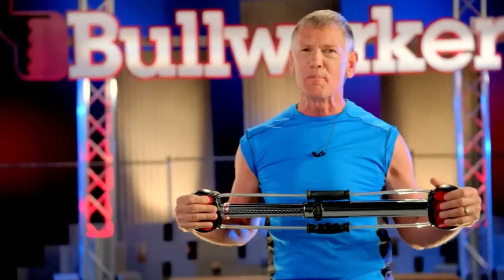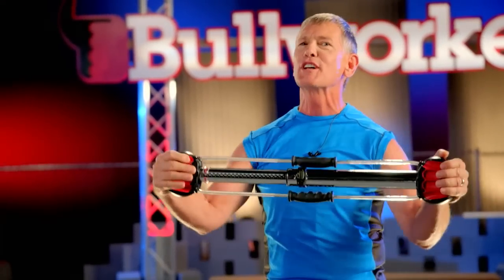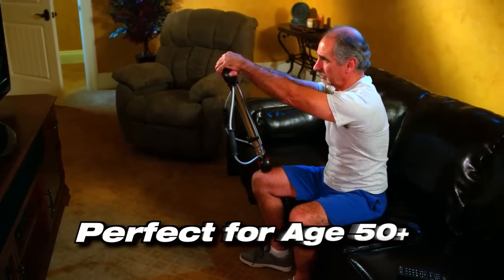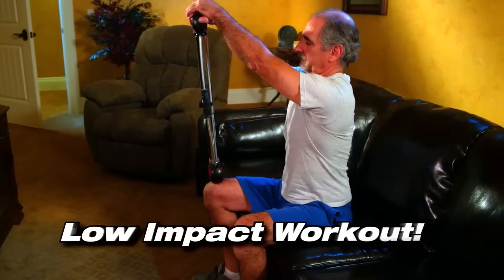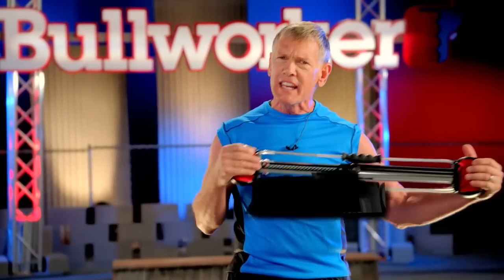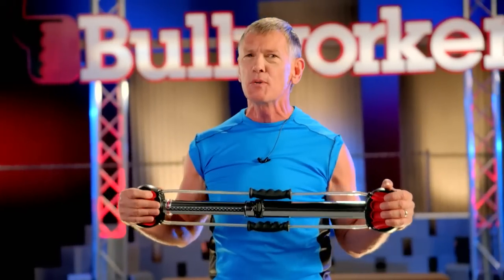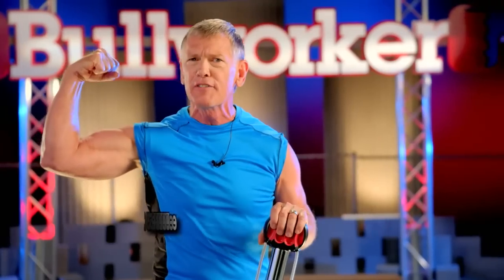We've showed you how the Bullworker maximizes results with a younger crowd, but there's a larger group out there — my group, the over-50 group. The Bullworker delivers results with low impact because you get to choose the level spring. At age 61, I've been a Bullworker user for over 40 years, and the results that it delivers are second to none. Get yourself a Bullworker — it works.